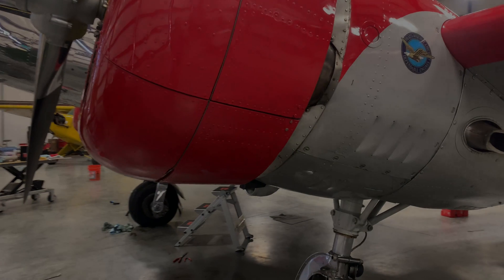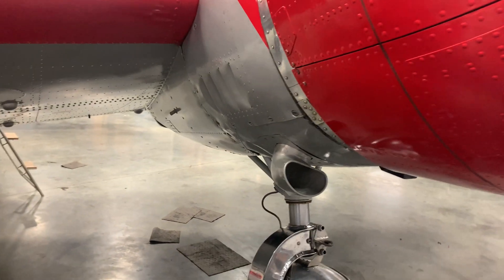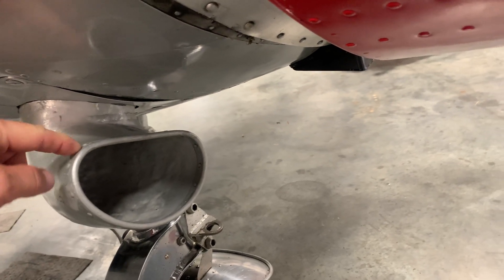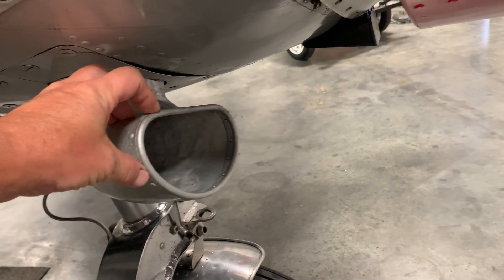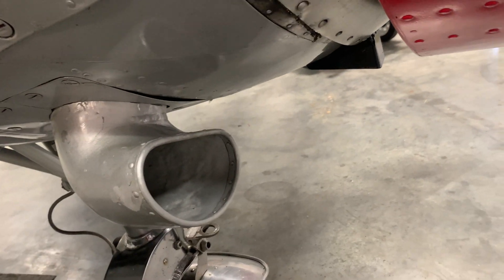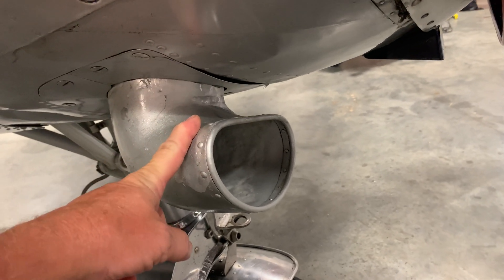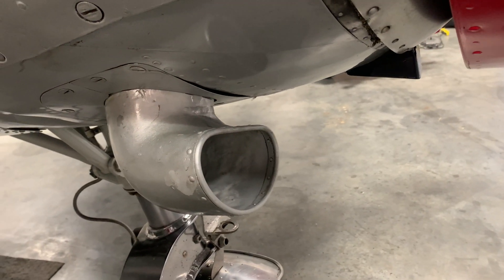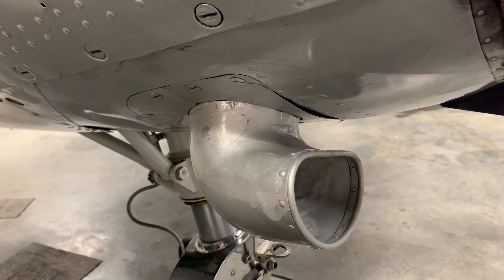We've got the cowling and the back cowling put back on, and we've gotten the air scoops put back in — everything cleaned up. We're going to look into making some kind of a screen on here to at least catch the big stuff so we don't get all that grass up in there, because you can't get your arm up in there to try to clean it. It's a pretty big pain to take this off, so we're going to try to fix this so we don't have this problem again going forward.